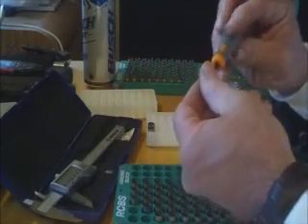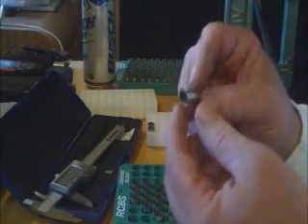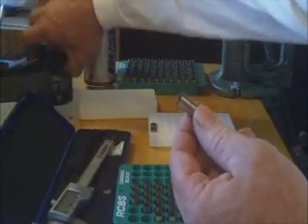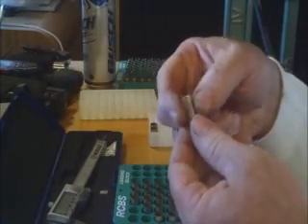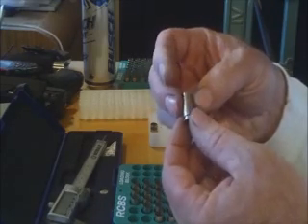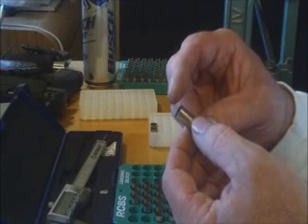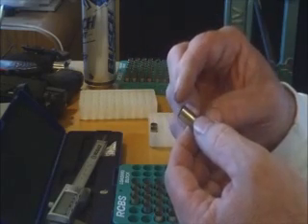In case you were wondering why casings get longer: every time you fire a round, it expands to the size of the inside of the chamber. When you resize it, you're shrinking it back down to factory specs, but the extra brass has to go somewhere. Over time the casing starts growing, and when it gets too long it won't chamber in your weapon properly — that's when you have to trim it.